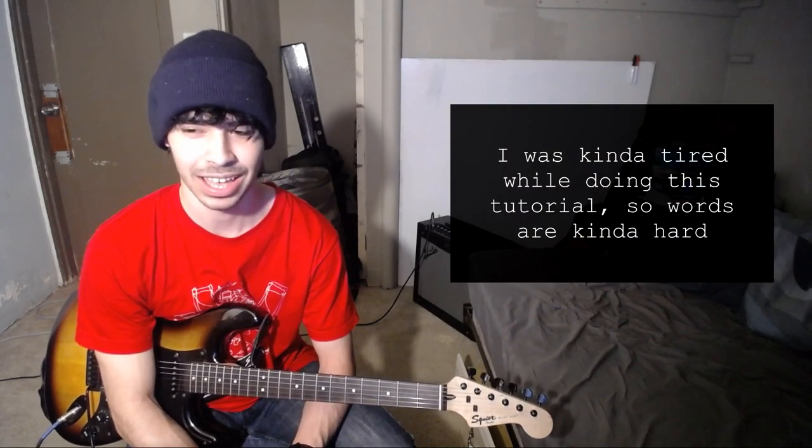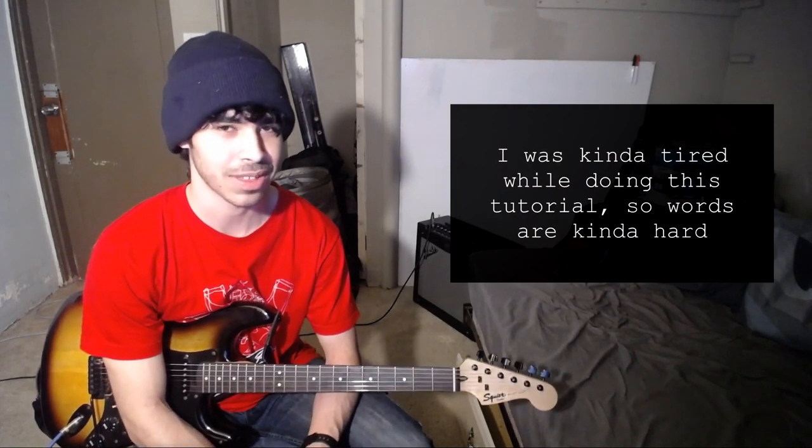That's the end of Hydra by Covet. If you have anything you want me to do that's like math rock, post rock, pretty much anything that's kind of underground and doesn't have tabs, go ahead and leave a comment in the comment section. I'll have tabs and a link to my cover and the actual song in the description. Like, subscribe, do all that good stuff — thanks for watching.